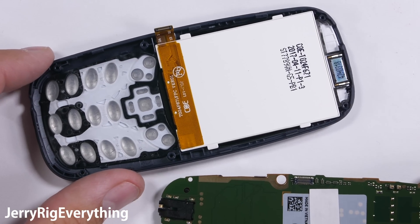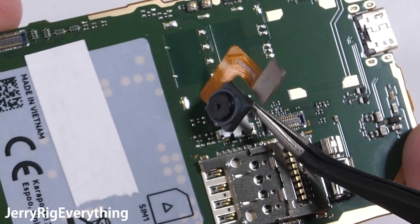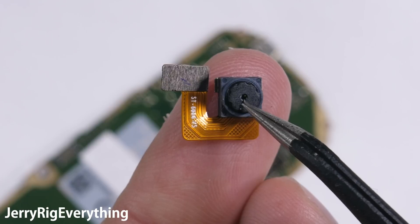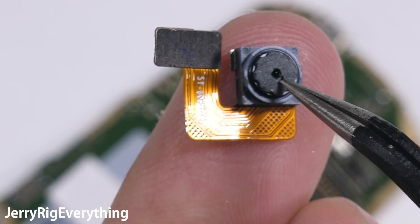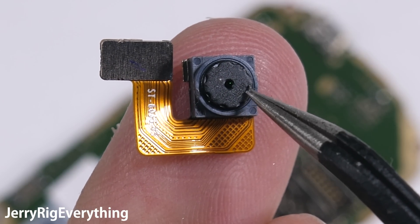The 2 megapixel camera is next. This cute little guy has another Lego-like connector, and it's also clamped in place by a little metal bracket, but it's still totally replaceable. It does not have OIS, but at this price point I don't think any of us expected it to. I'm just happy that the 3310 has a camera.